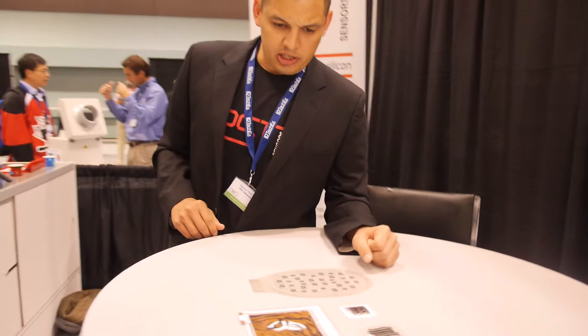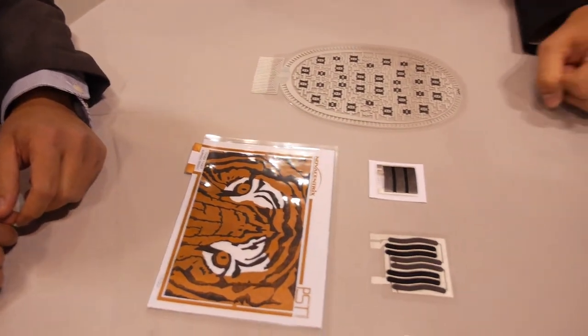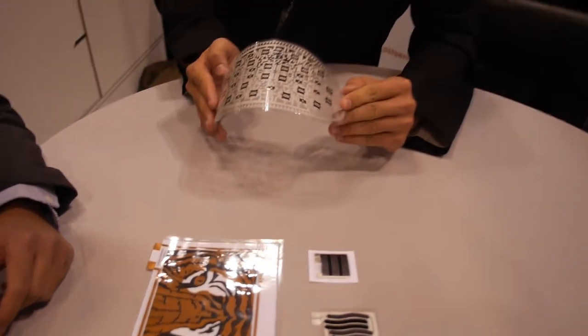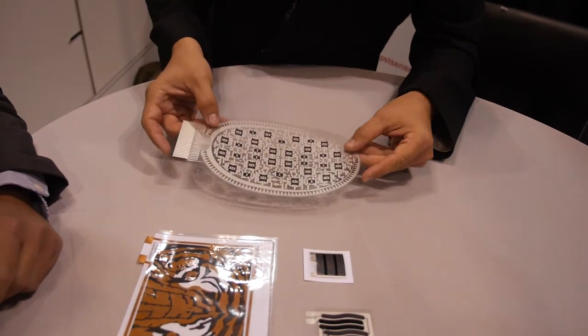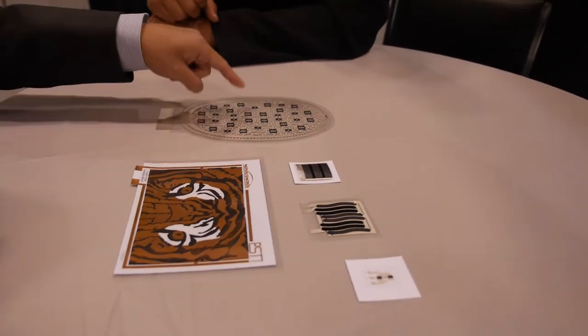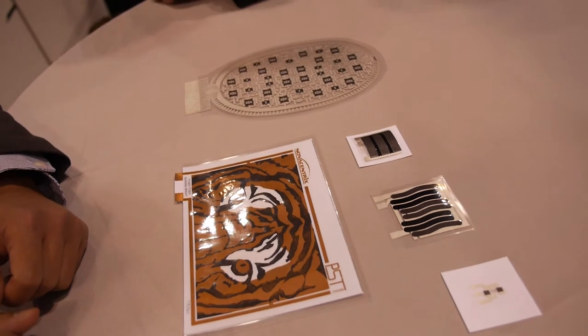Our technology can be printed in various forms on various substrates. Here, this is on a thin layer of PET. This is silicon on top of silver. And again, this is an array of sensors. Each dot is a sensor here? Yes. Everywhere you see black, that's an individual thermistor.